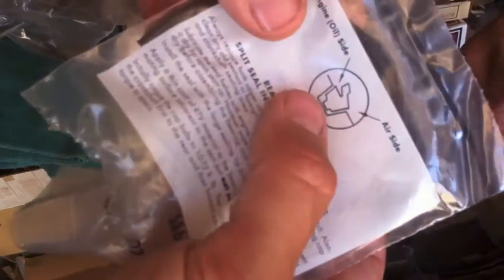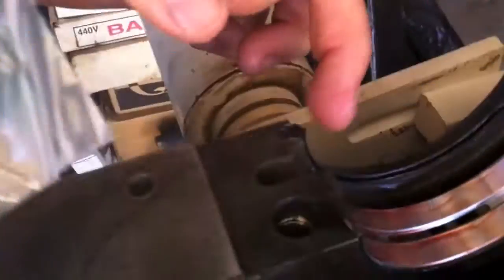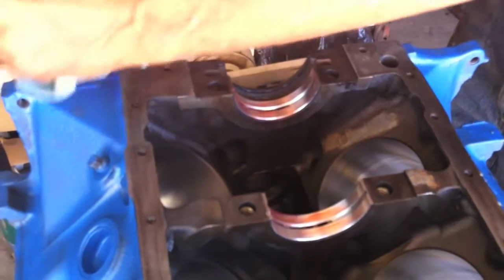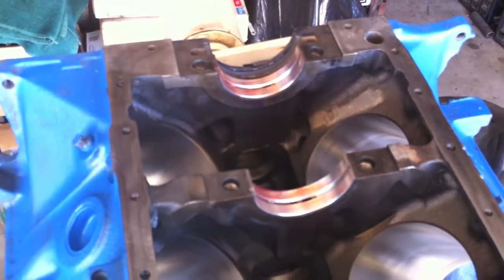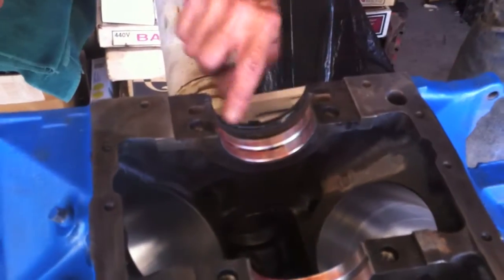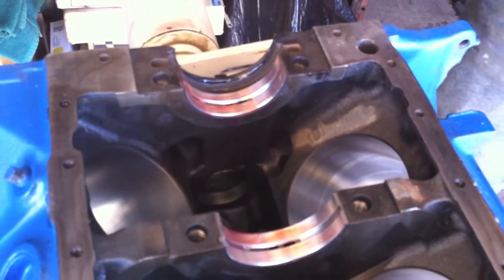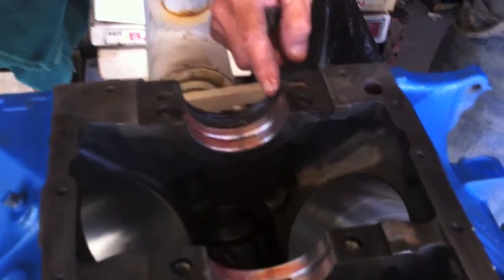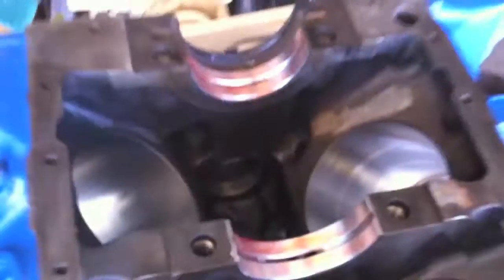See that lip right there, guys? That lip is pointing in — oil side. So when you do your rear main, you want the edge to be towards the engine and the flat part goes on the outside. We added some extra sealer and just move it back and forth on your finger. That's regular motor oil, just wetting the seal. You can't work them dry — you've got to make sure they're not dry because once that engine kicks over it's going to burn that seal right up if you don't wet it with oil.